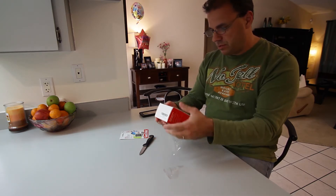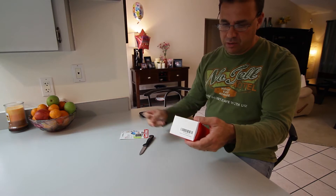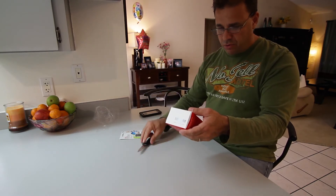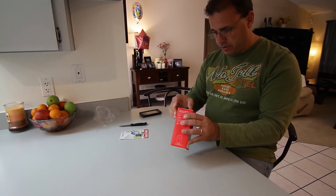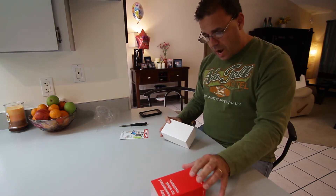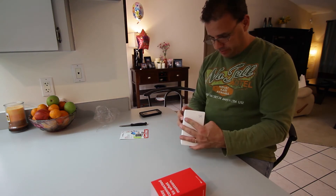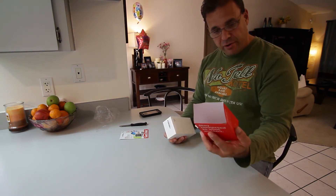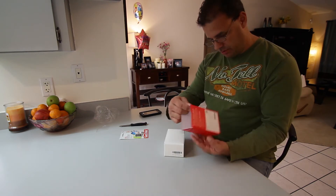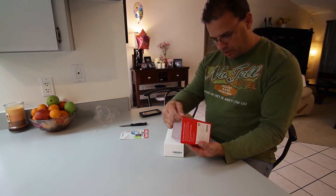It says here setup is easy — I promise. Download the app, plug it in, connect it to your phone and connect your life. YI camera, manufactured by Shiawee.com.